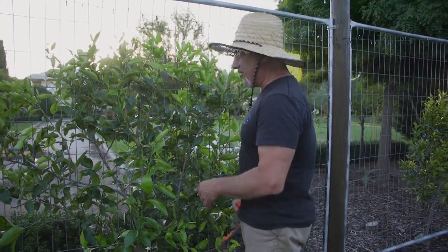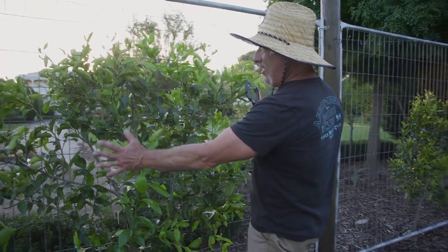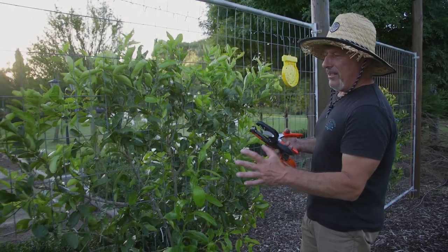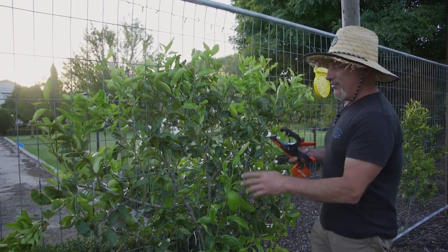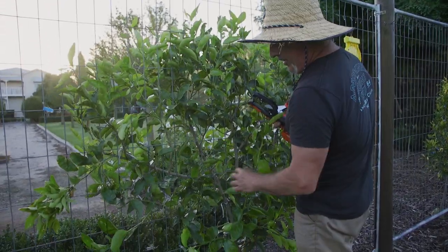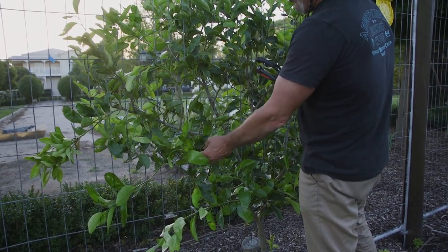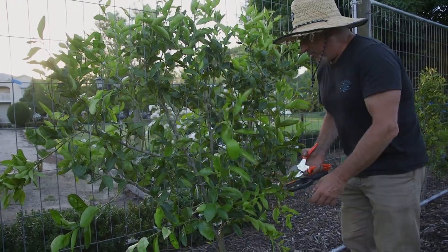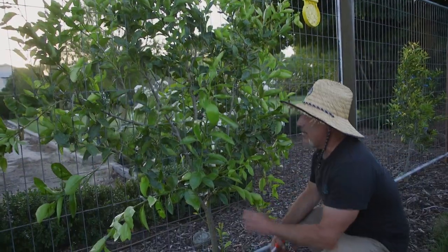The idea with an espalier, for those who haven't seen this before, is a fan shape and the aim is to try and avoid overlapping branches. So if you've got a branch growing across here, you don't want one sitting over the top. Short-term is okay, but you can see how congested it can be. So the aim is to try and thin out any additional branches.